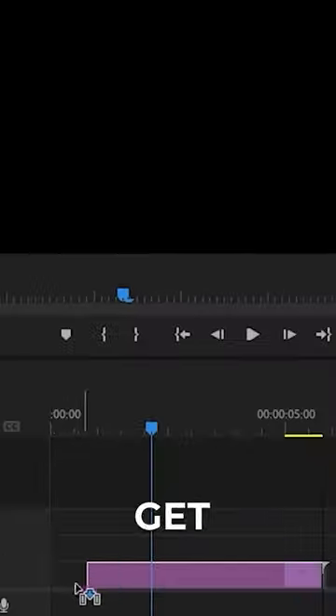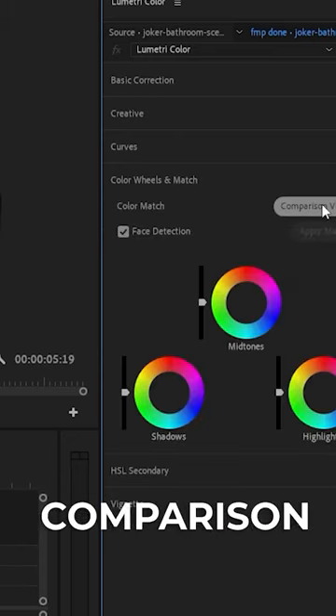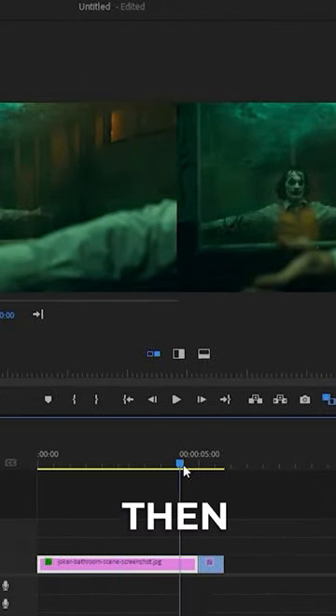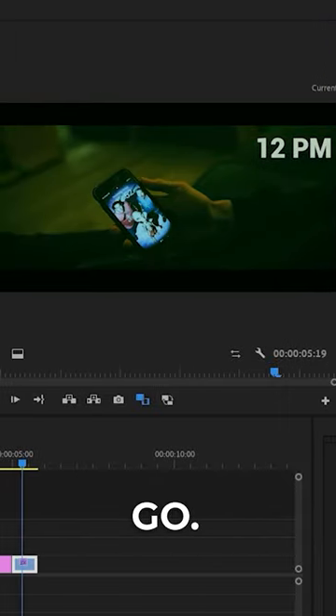The first thing you want to do is get your clip that you want to copy and put it onto the timeline. Then go up to Lumetri Color and press comparison view. Then put the playhead above your clip and press apply match. And there you go — the color grade should be applied to your clip of choice.